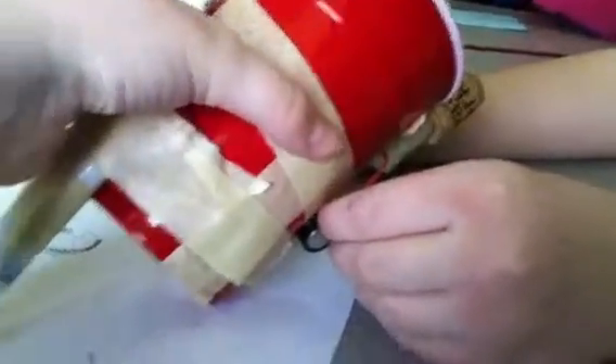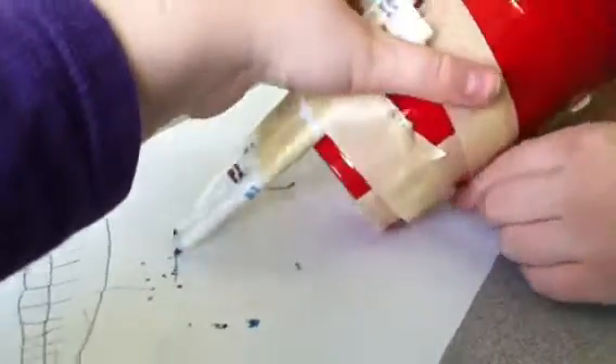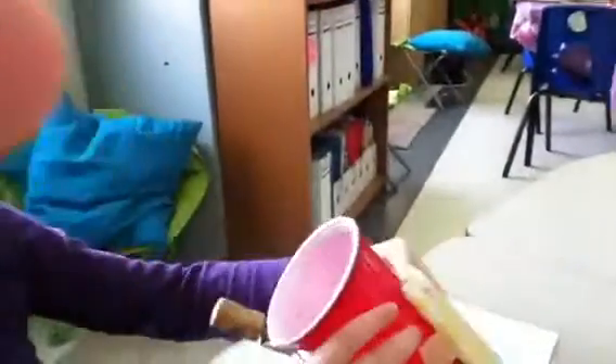Rachel is now testing it. I need someone to hold this. Can you get someone to hold this? I'll do it. Whoops, that's my hand. Look at this, look at this — look at this, Emily. I see it through the hole.